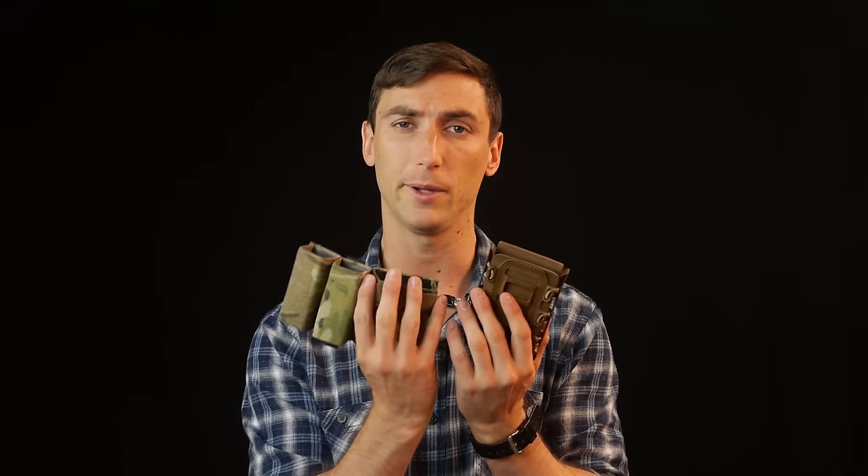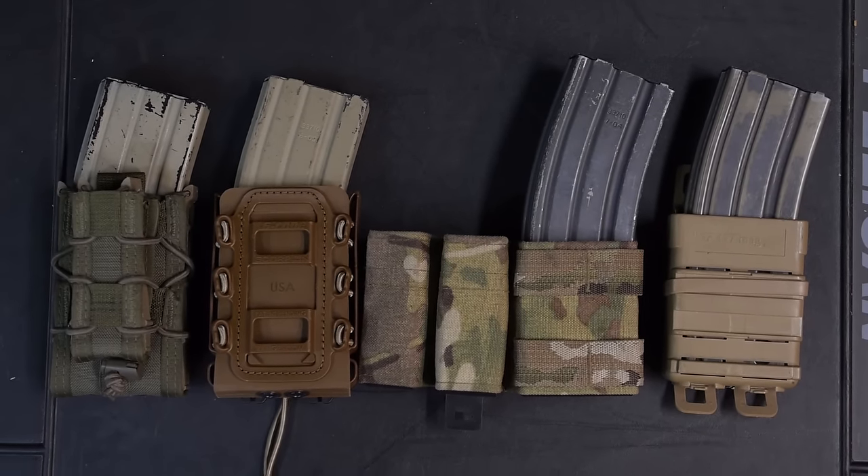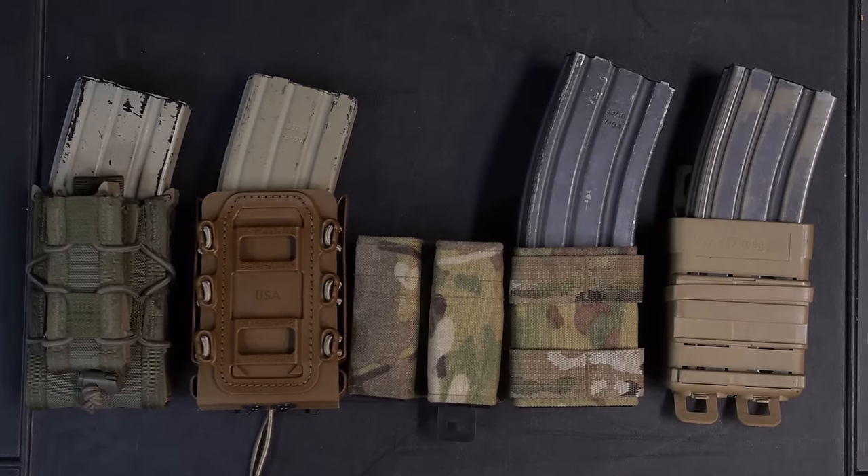Those are our four magazine pouches. I tend to lean towards the G-Code Scorpion and the S-TAC Kiwis — both excellent products. But if you want to go to the far end of the spectrum, you have the HSGI Taco and the ITW Fast Mag. All great magazine pouches; you can't go wrong with any of them — it just depends on what you're doing. I hope this is a good primer and helps you think about your belt setups, what pouches you're using, or steers you toward or away from a purchase. And obviously, if you don't look cool, nothing matters.